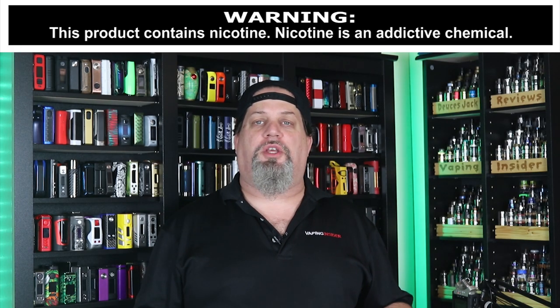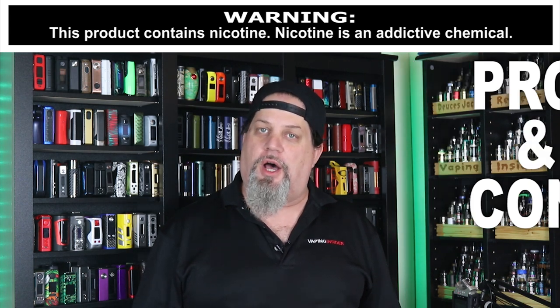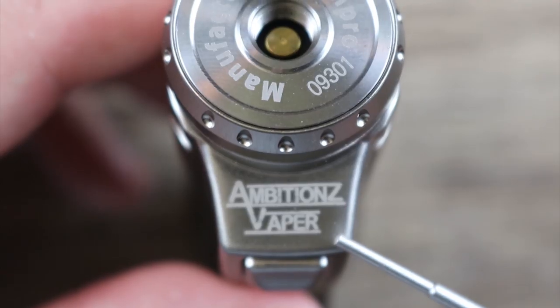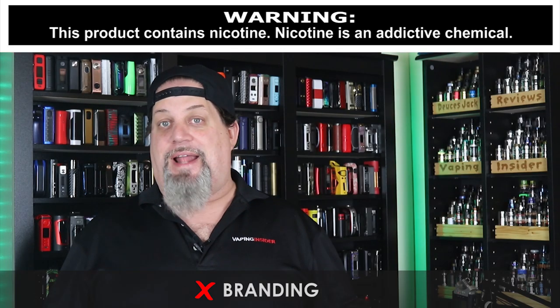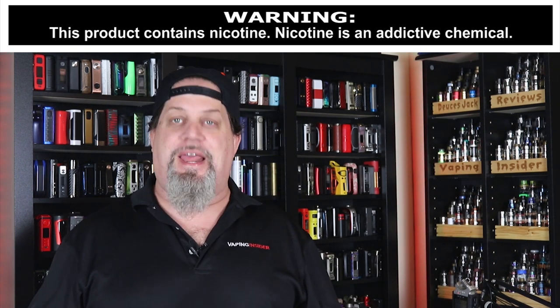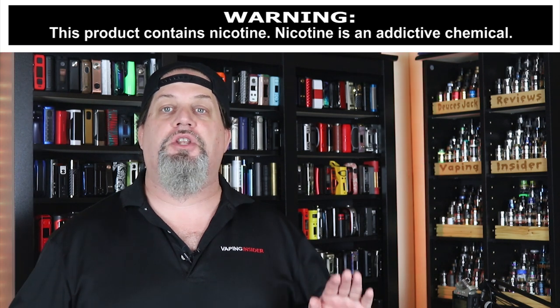Let's move on to the cons for the Cold Steel 100. First con is going to be that branding — really, bro? Come on, you're a reviewer. It's not that bad on the stainless steel one I have, but on the black one it's absolutely hideous. Nobody wants your name on the front of the mod.